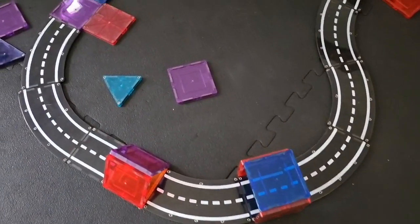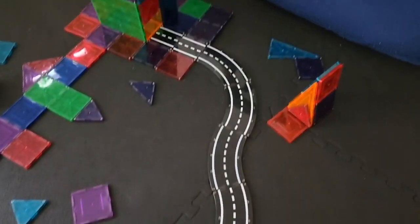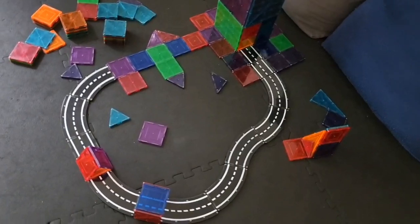We got the Magna Tiles Extras road pieces. There are 12 pieces and they magnetically connect with each other and with your regular Magna Tiles pieces.